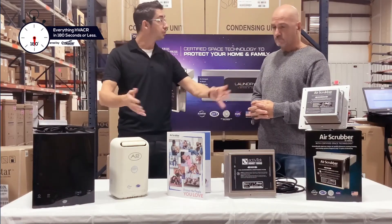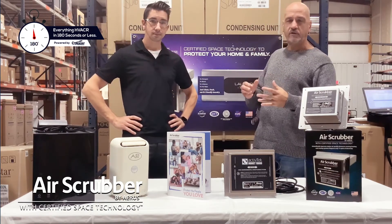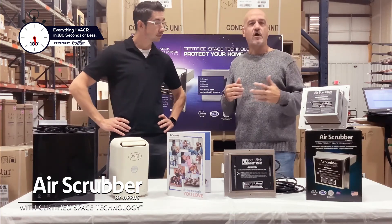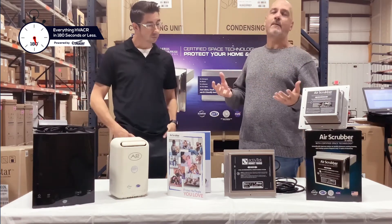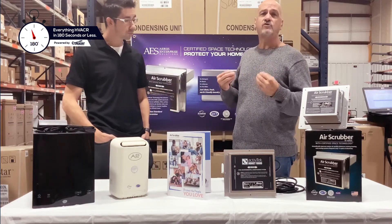Let's talk ozone. A lot of people ask: is it safe, is it not safe? It's one of the most misunderstood things out there. The ozone we produce is at 0.04 parts per million — you're likely going to get more ozone from thunderstorms. At the same time, it is an option, so we can consult you for non-ozone, but we find a lot of people prefer ozone because it eliminates odors quicker.